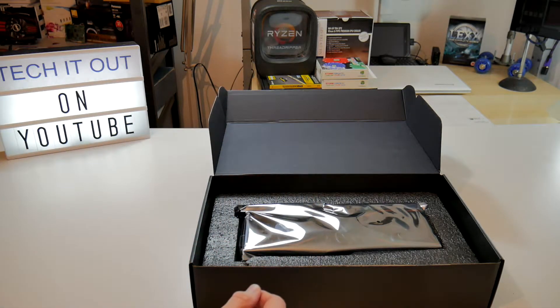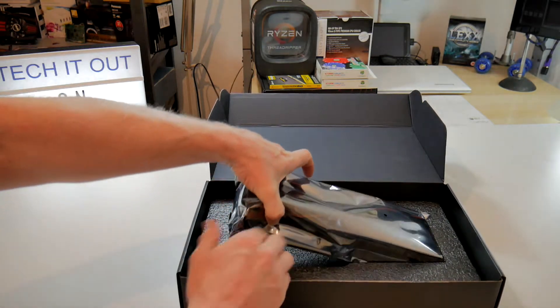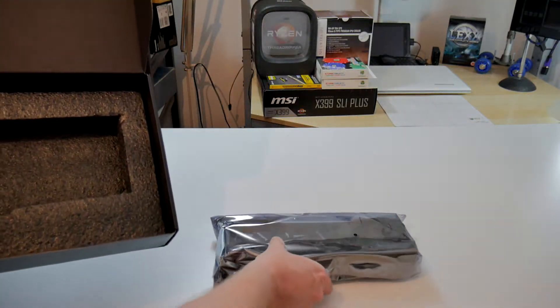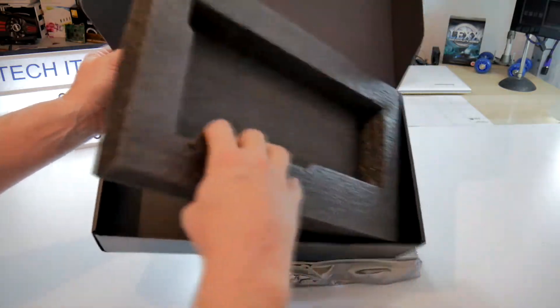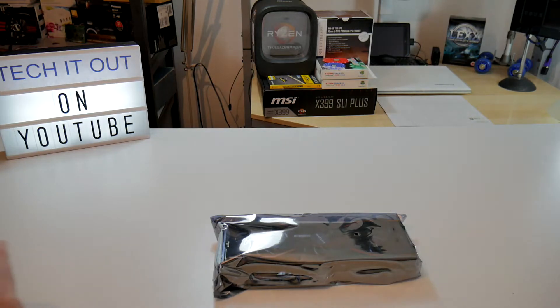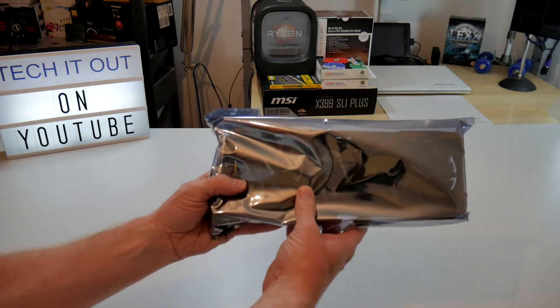These do hang about for a month or two in storage before they're sold, so the software will have been updated by now. So that can go off out of the way as well, and we can take a look at the star of the show. And here she is — there's nothing else in the box that I can see, so I can put that out of the way and now we can have a proper look at this.